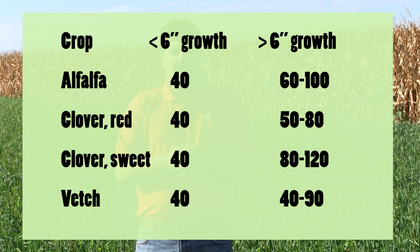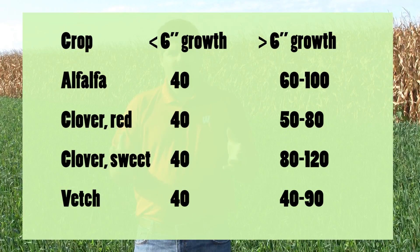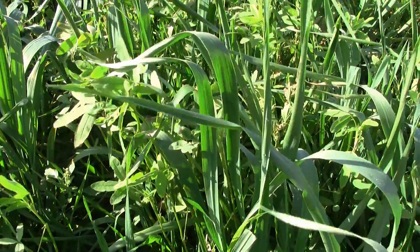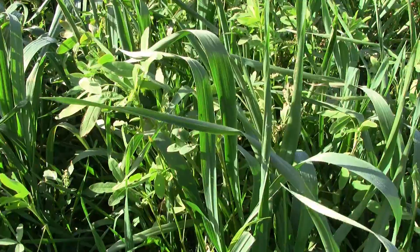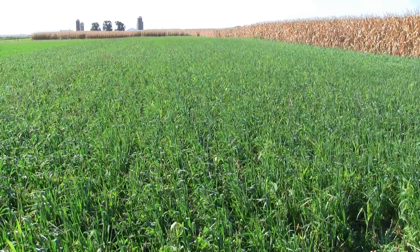For legumes greater than six inches, we have separate recommendations for alfalfa, sweet clover, red clover, and hairy vetch, providing a range of nitrogen credit based on how long the crop has been growing and how thick the stand is. The field I'm standing in right now is a clover planted with a nurse crop of oats. The value of planting a companion or nurse crop is that the oats establish quickly, help suppress weeds, scavenge a little nitrogen, and allow the clover to grow up underneath and flourish. Bersim clover has the added advantage that it will winter-kill, so you can skip tillage or chemical killing that would be required with other clovers that survive the winter.